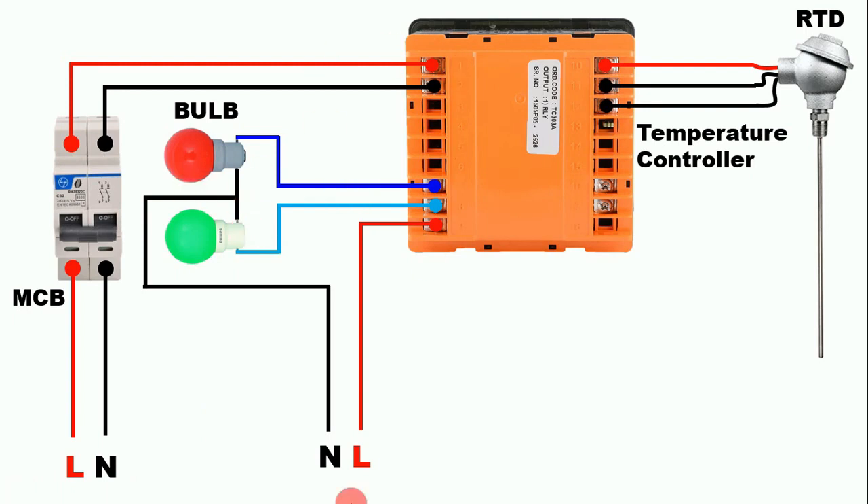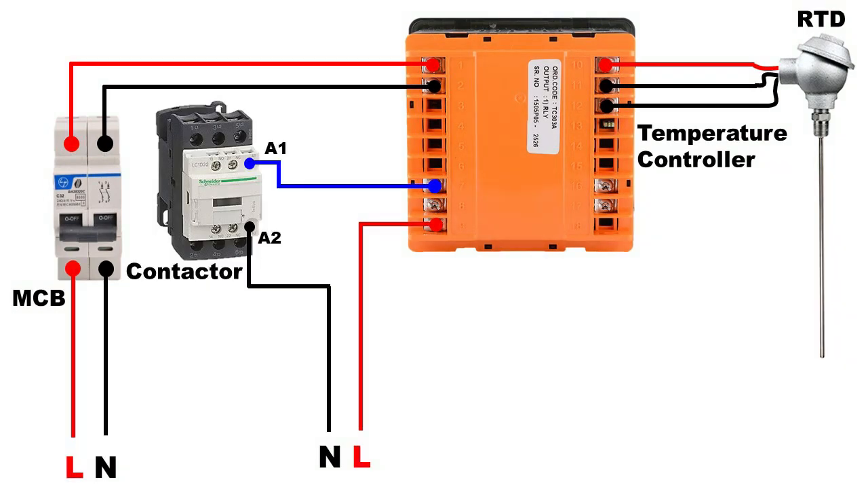Friends, here I connected two lamps just to show you as an example. If you want to connect a heavy load and turn it ON and OFF through the temperature controller, then in this condition you can use a contactor. You don't have to do much for the connection of the contactor — take this phase wire and connect it to the A1 terminal of the contactor. The work of turning ON and OFF the contactor will be done by the temperature controller. When temperature goes low the contactor turns ON; when temperature is maintained the contactor turns OFF. Through this contactor you can turn ON and OFF any heavy load.